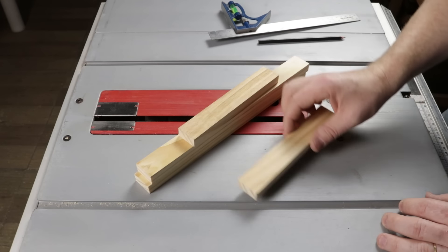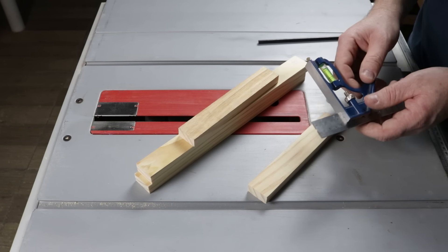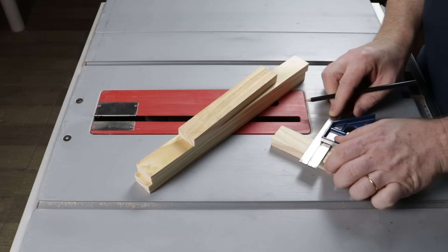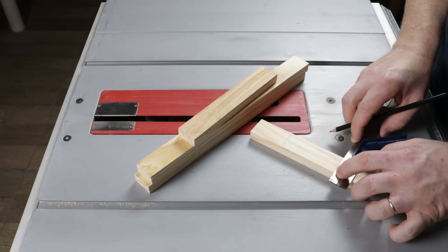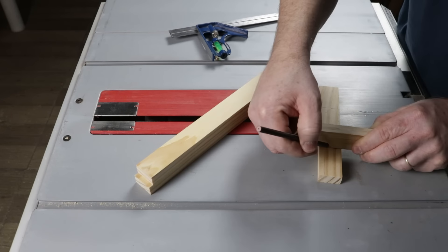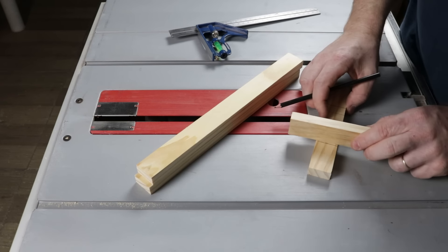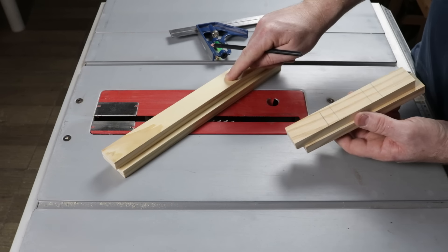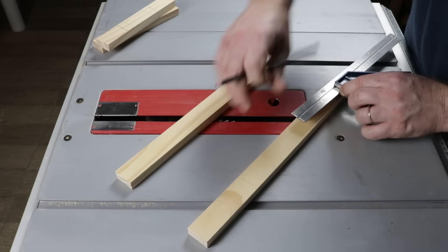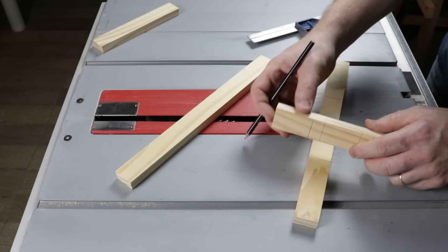Now I will make some markings. I will divide all the pieces into three equal parts. I already have the combination square set at 5 centimeters, and I will make a mark like this. On both ends, I will use the square to draw a line. Now I will use one of these pieces and place it like this, aligning well with the line that was made, and draw a line on the other side. I will do the same on the other line as well, and repeat this process on the other piece. I adjusted the square to 9.8 centimeters and will make a mark on both sides, using this piece to make the mark just as before.